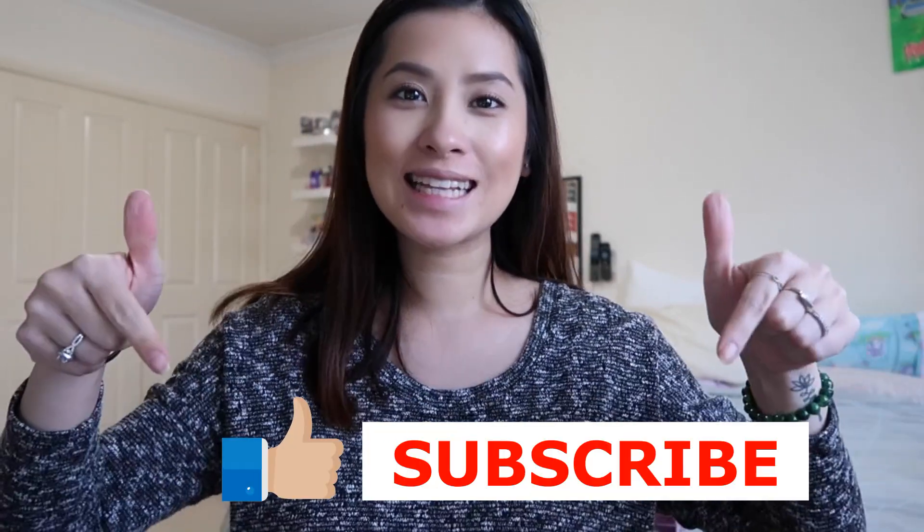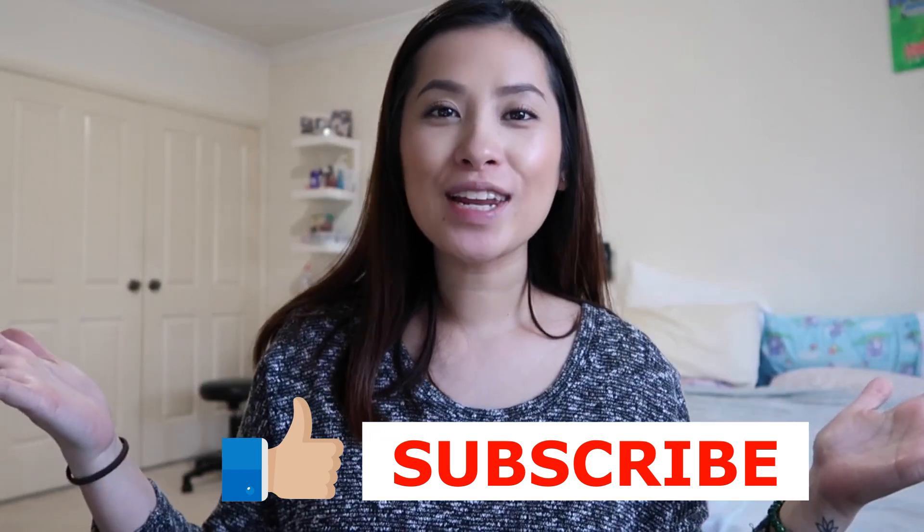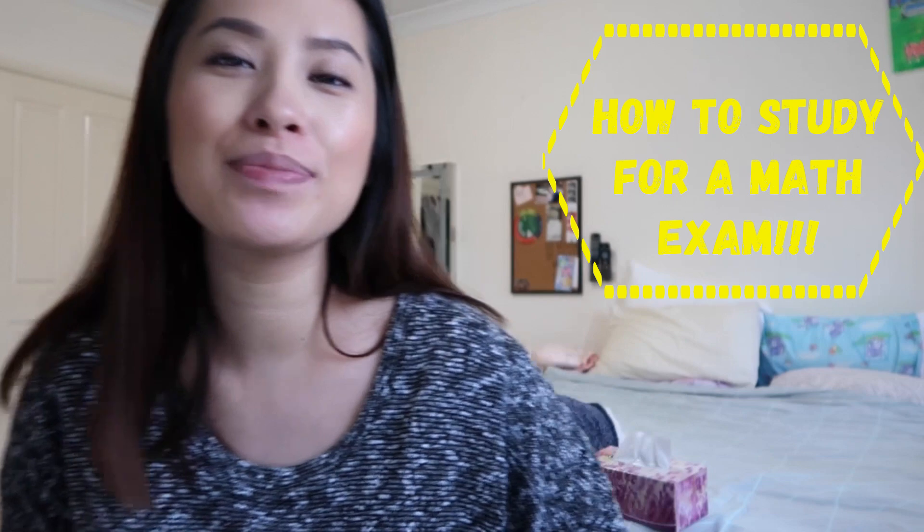Hello everyone and welcome back to my YouTube channel. I just want to say thank you for those that have subscribed to me — if you have not, please click the like and subscribe button down below. Let's get ahead with our video today. What we're going to talk about is how to study for a math exam. Just a quick note: this is only applicable for the topic of math, not English, science, or history, but you can try to apply this to other subjects.